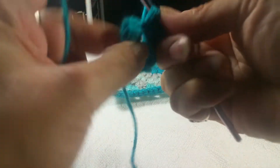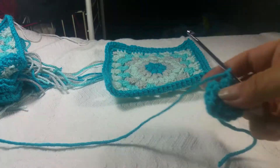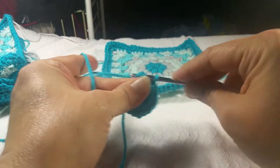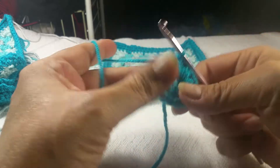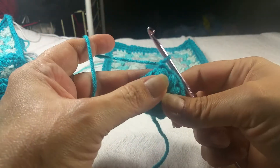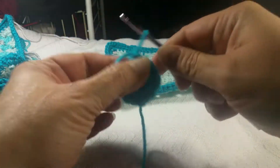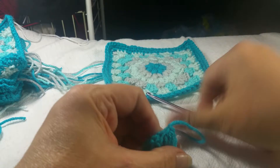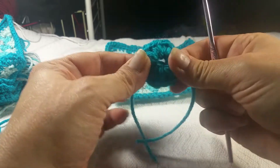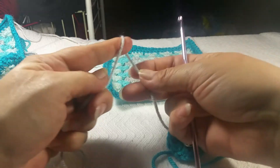We need one more in there — two and three — and chain one. Now we are going to slip stitch into this first chain here, then chain one and cut my tail, pull it through — that locks it in. Now we're moving to the next color, which is going to be our gray mist. That's your first circle. Let's take our gray mist and make a slip knot.